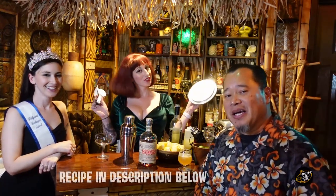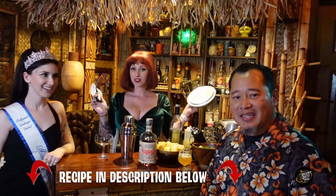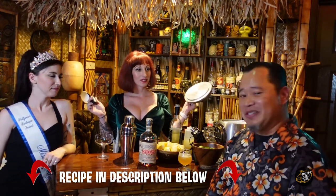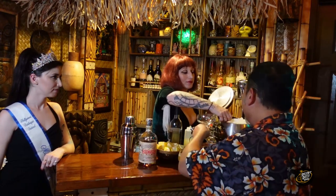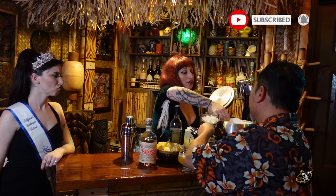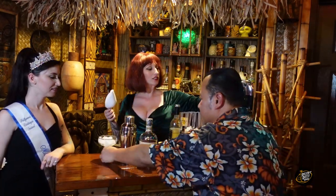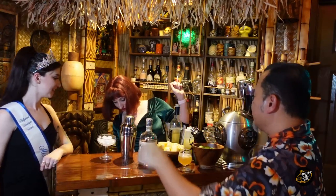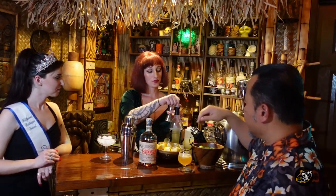So for everybody out there, if you want to make this one at home, we're going to put the recipe right down there in the description. We're just going to make a classic rum daiquiri. So let's start by chilling the glass — let's put a scoop of ice in this glass. Let's put a little more. I like a cold glass. We'll let that cool down while we make the drink. So let's start with one shot of some syrup.